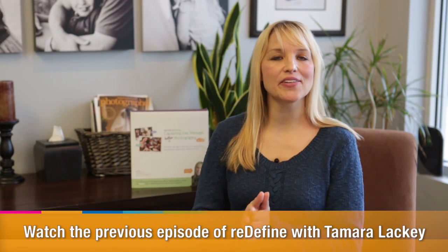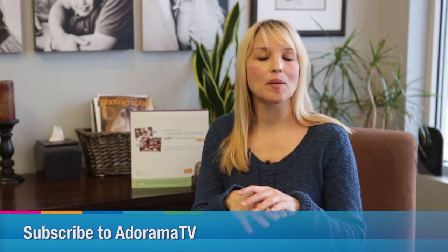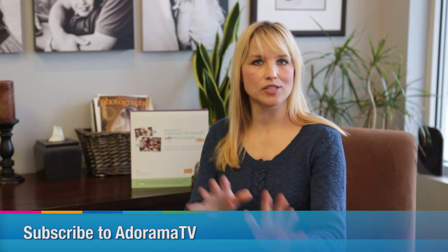How to quickly set up a simple lighting configuration for the studio or an in-home portrait shoot. Join me here again next time on AdoramaTV. And don't forget to subscribe to AdoramaTV for all things photography goodness.